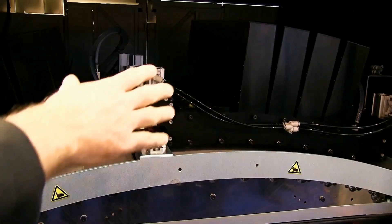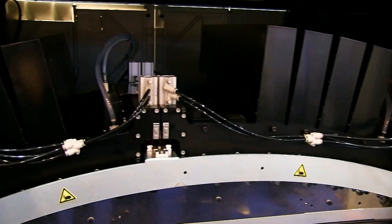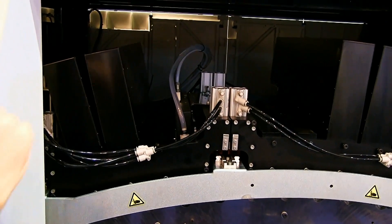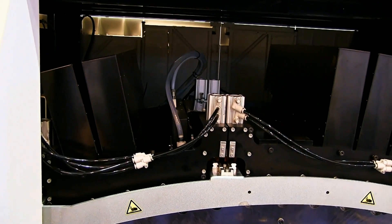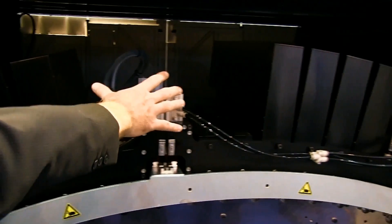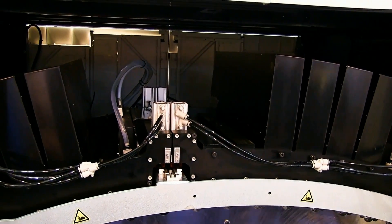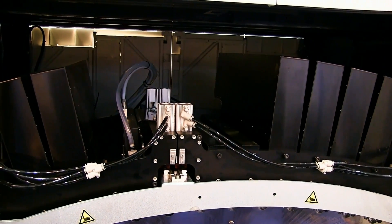On the right-hand side we have the four process colours — cyan, yellow and magenta. On the left-hand side we have the brand-new double white, which is for opaque white printing for clear labels. And in the middle we have two free slots for the two new process colours coming next year — an orange and a violet.